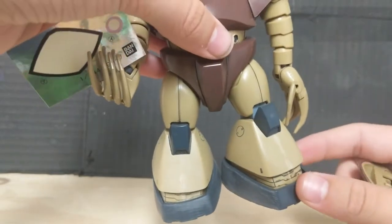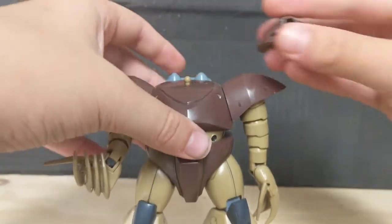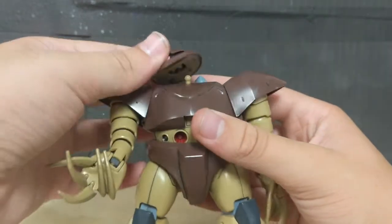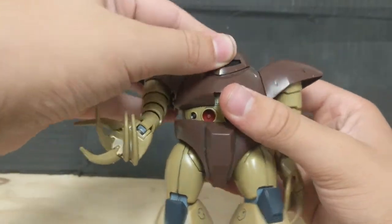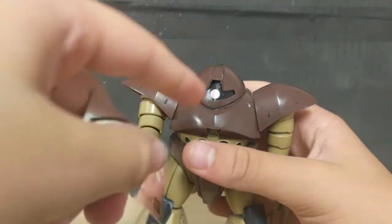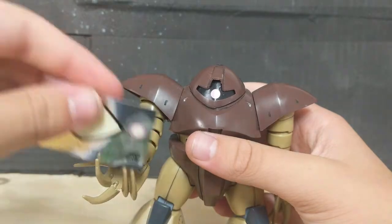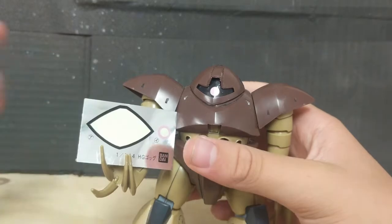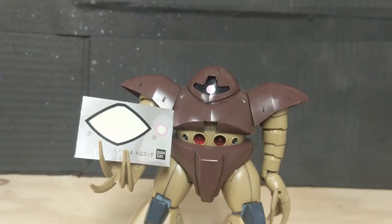They could have molded it with this color, but it probably wouldn't have looked right, so they just gave you a black sticker. And judging by the pink sticker right there — yup — the mono-eye is a sticker. It's really a bit of a shame that we don't get a moving one, but this was like number eight of the HGUC line, so I can't fault it too hard for that, especially since it would have been kind of difficult to get that little thing to move around.